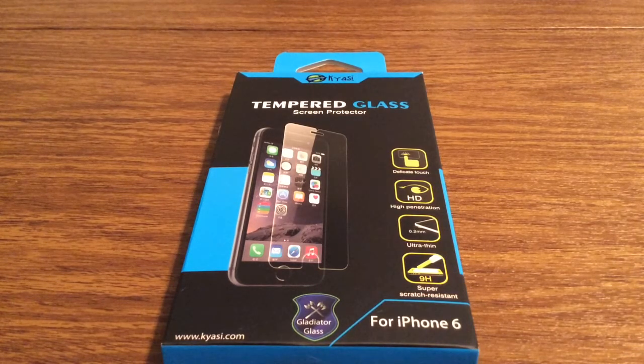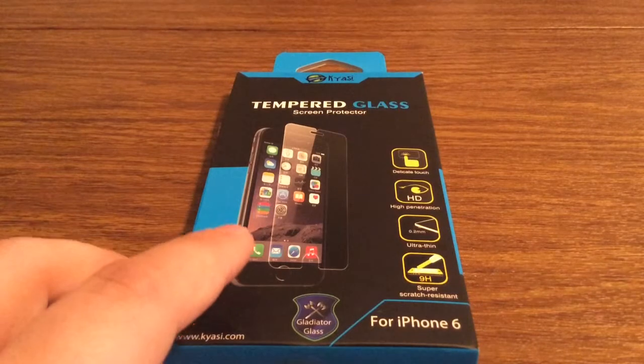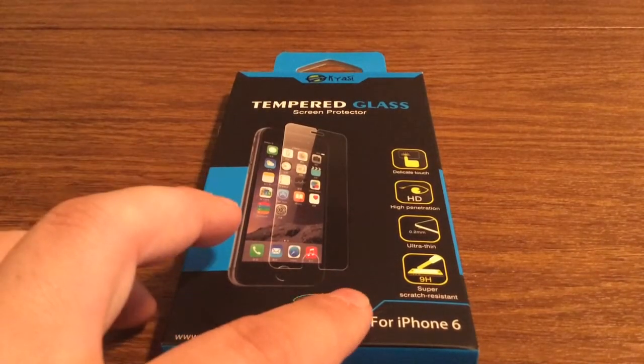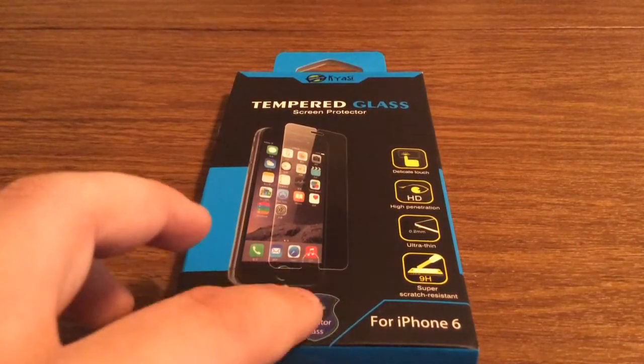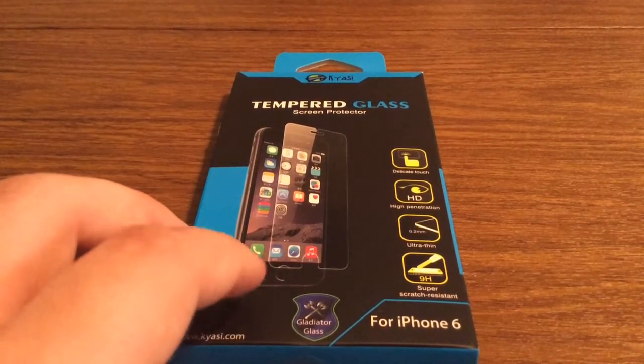It features a delicate touch, high HD penetration, it's ultra thin coming in at only 0.2mm, and it also features a 9H rating, which is actually the best rating you can get on a tempered glass screen protector, so never settle for anything less.